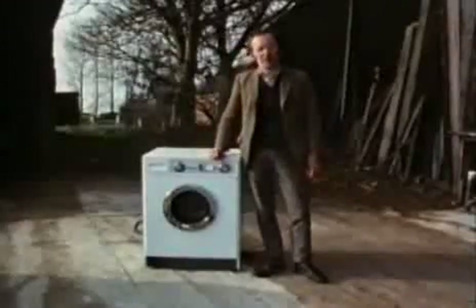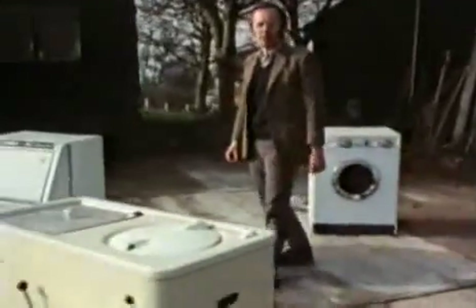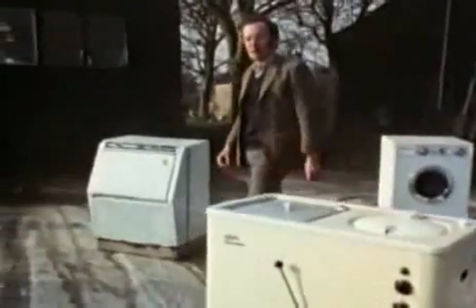Most people take their washing machine for granted, except for the occasional outburst of hatred when the thing goes wrong. But in fact, they're wonderful feats of human ingenuity. Although they're now so commonplace, it's taken an enormous amount of time and effort to perfect their design.